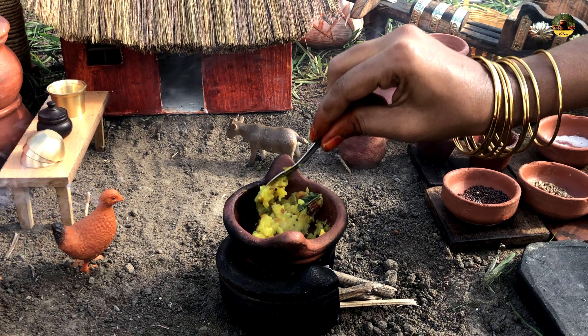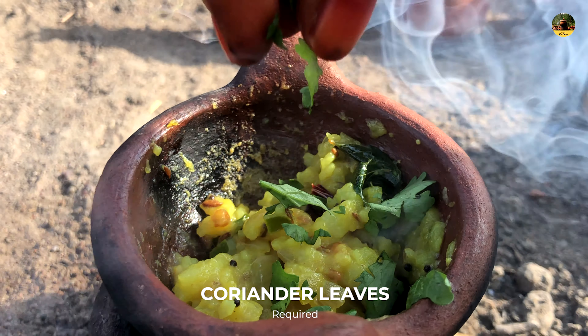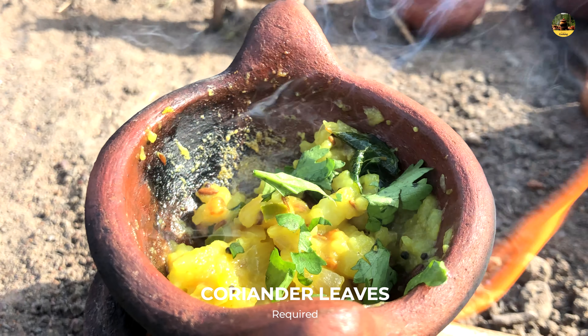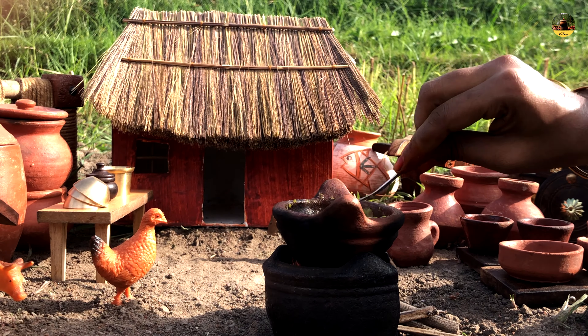A spoon is covered in it. The [ingredient] was set at last. The [ingredient] was certain. The [ingredient] and lighter was added.